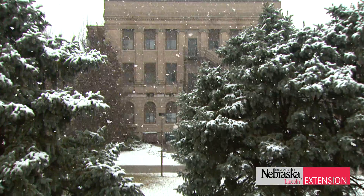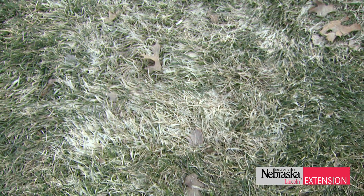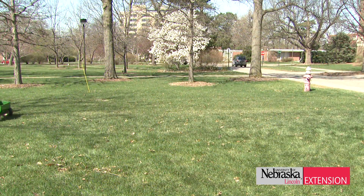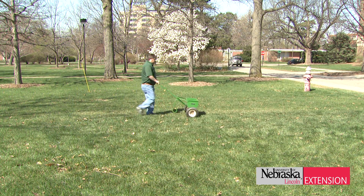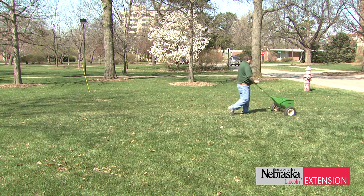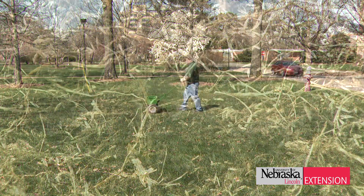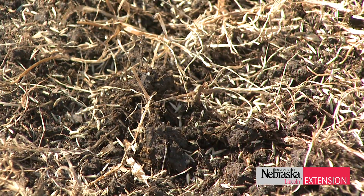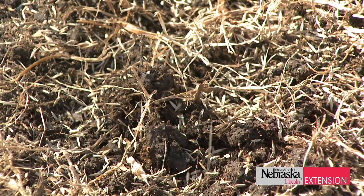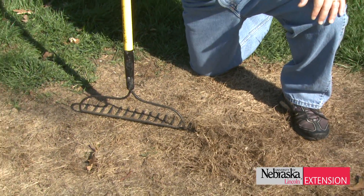After our brutal winter, we saw snow mold, winter injury, and ice injury. So what are we going to do about it? It's an opportune time to consider some overseeding or reseeding in those areas that have been damaged. What we want to do today is show you the steps — whether it's a large area or a small area — to give you the optimal methods to make sure that seeding is successful going into this summer.